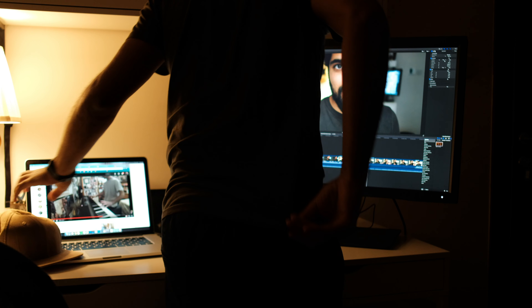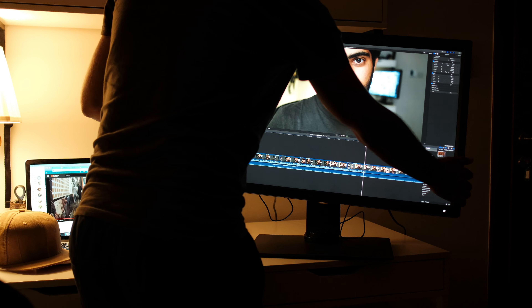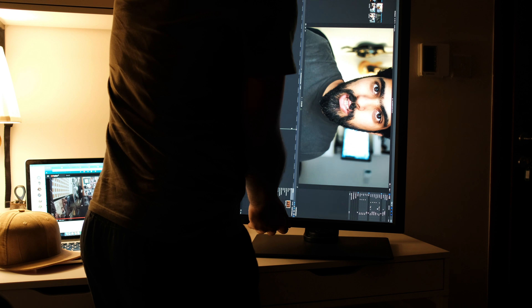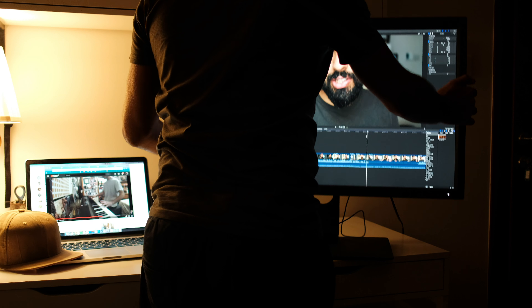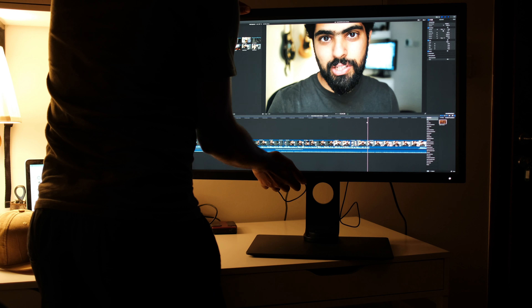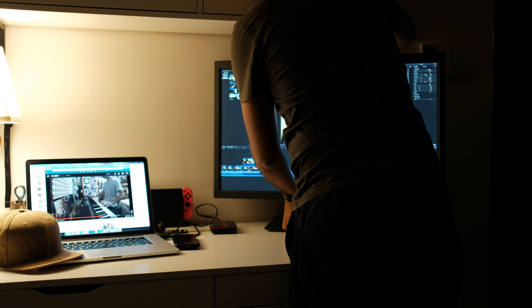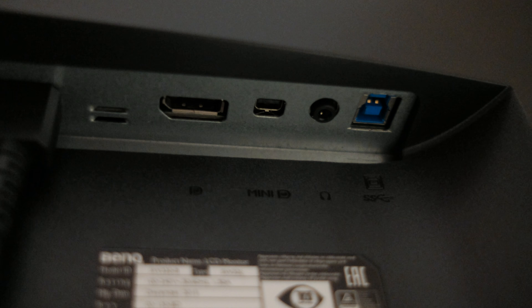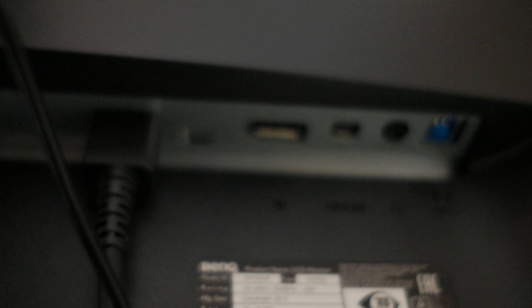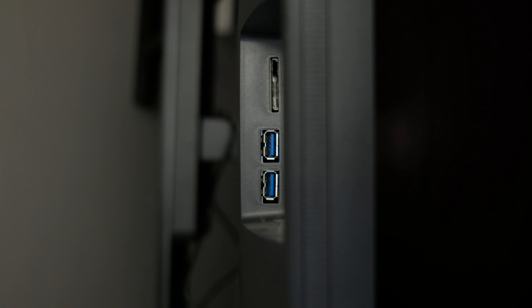One other thing you can do with the monitor — which I won't personally use but I know others running multiple monitors will appreciate — is that you can position it in a horizontal or vertical orientation straight from the stand, which is nice. Regarding the ports: there's an HDMI, a DisplayPort, a mini DisplayPort, two USB 3 hubs with two downstream ports, one upstream, and a card reader, which is really nice to have.